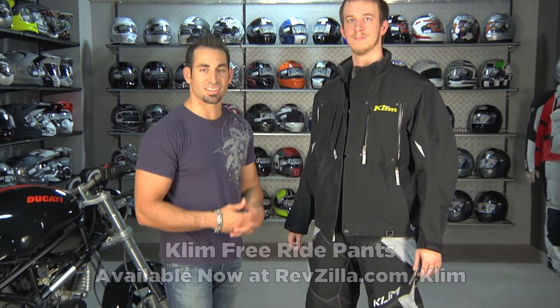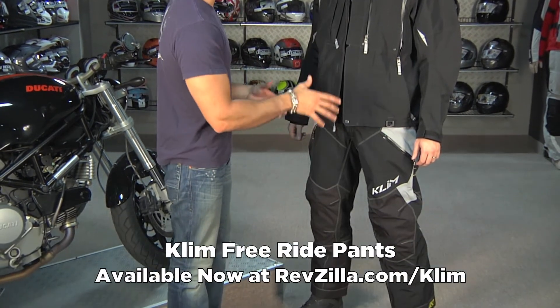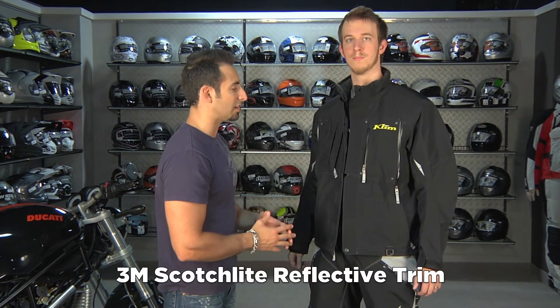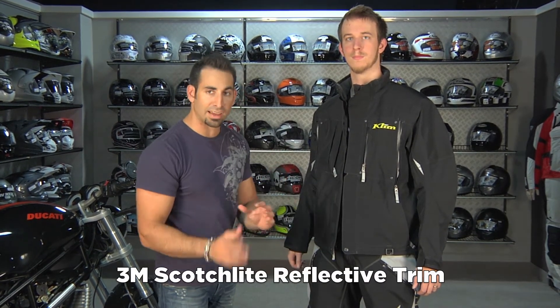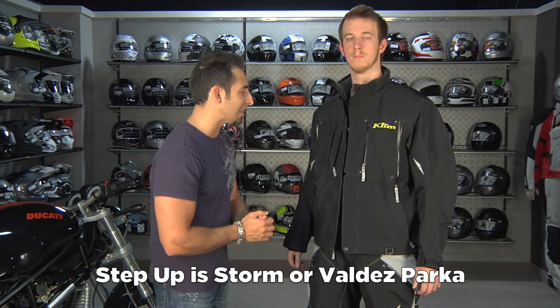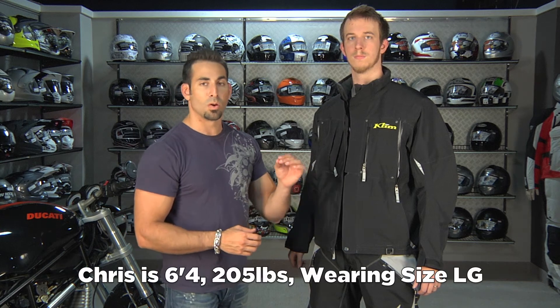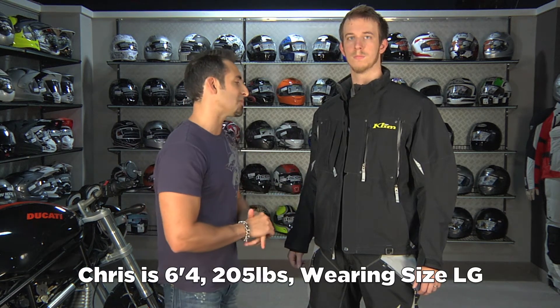Chris is wearing the freeride pant from Klim, which is also new for this year — part of the freeride series, part of that aggressive enduro style sport riding. Nice use of reflective here; a few different colors. This jacket is going to fall in that three-and-a-half-hundred-dollar range. Up from here you'd go to the Summit or something like the Valdez.